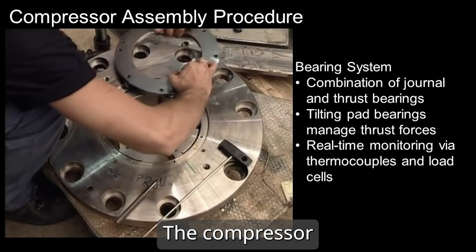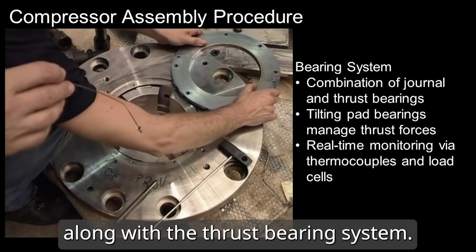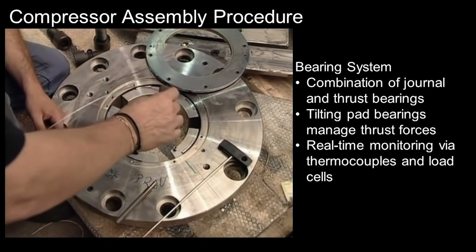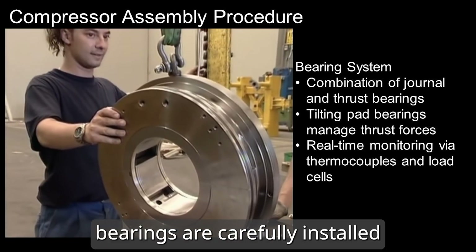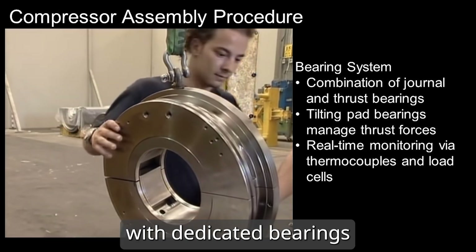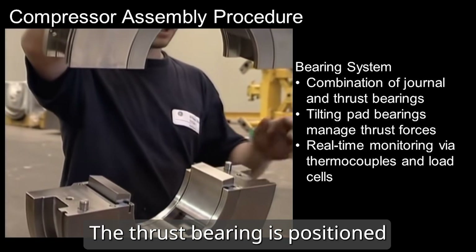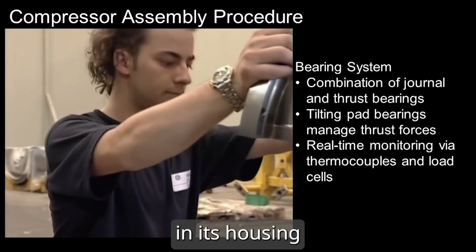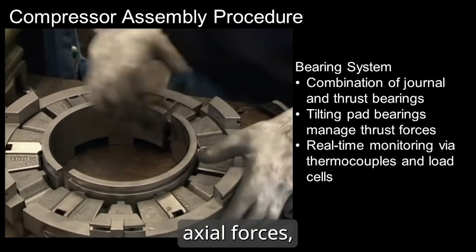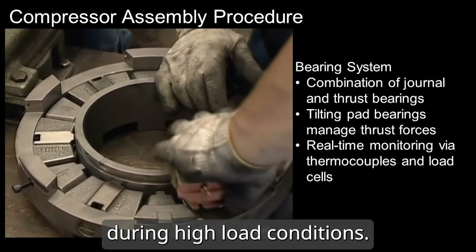The compressor uses general bearings along with the thrust bearing system. Tilting pad bearings are used for thrust management. The journal bearings are carefully installed to support the rotor's rotation, with dedicated bearings for both the drive and non-drive ends. The thrust bearing is positioned in its housing and utilizes tilting pads to manage axial forces, ensuring stability during high-load conditions.